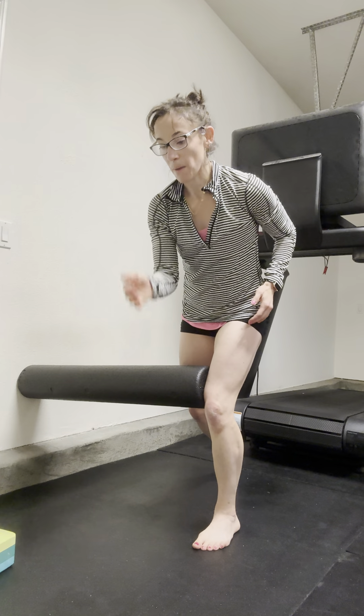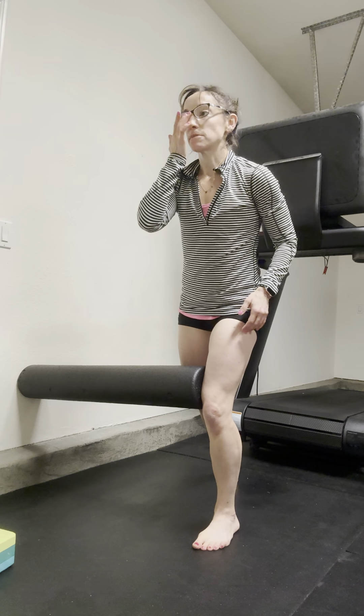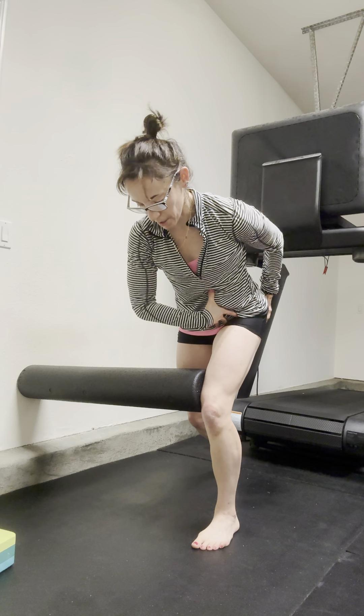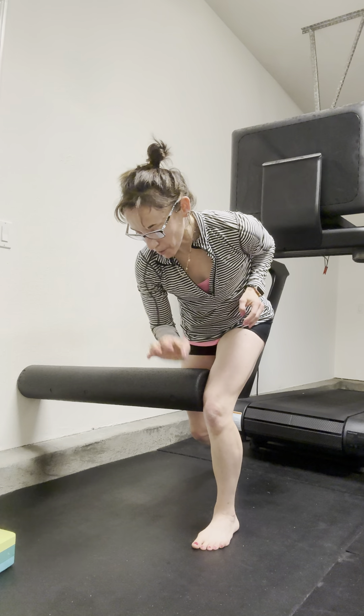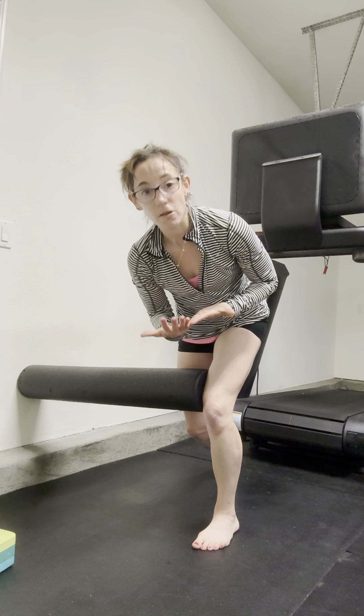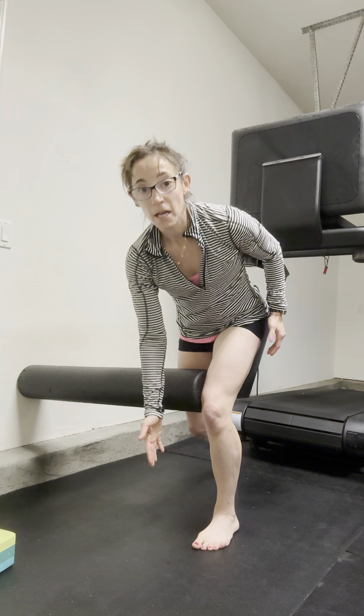Coming back into my hinge position and then coming up. The big things here: as you go back, you're sitting back into the glute, and then as you come up, think about pushing through your big toe mound and pinky toe mound.